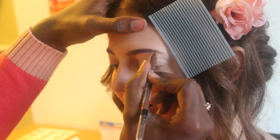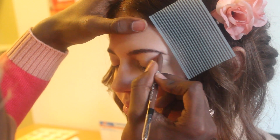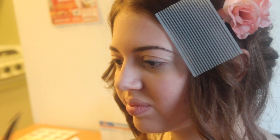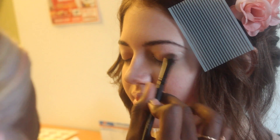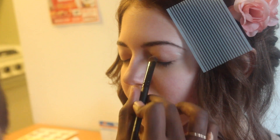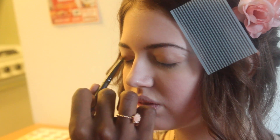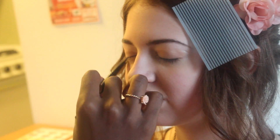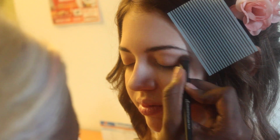Now I'm just going to brush her brows into place, and fill them in a bit with this eyebrow pencil. Taking this light pink color, I'm going to use it as a base all over her lips. After that's done, I'm just going to blend in a light brown into her crease. This line will create a natural look of depth in her eyes.